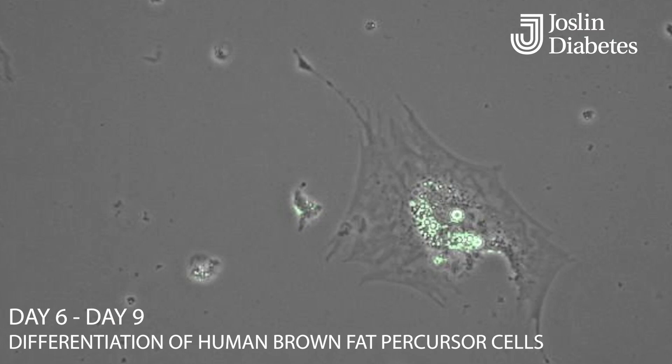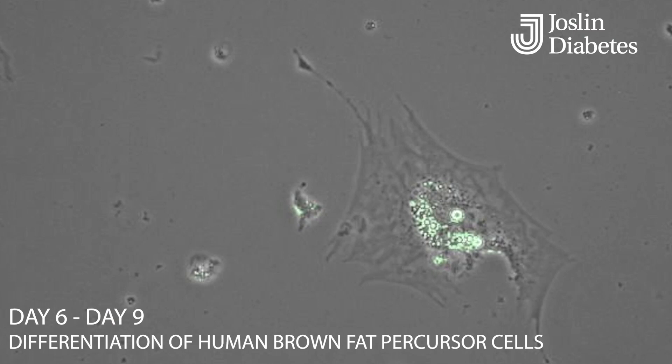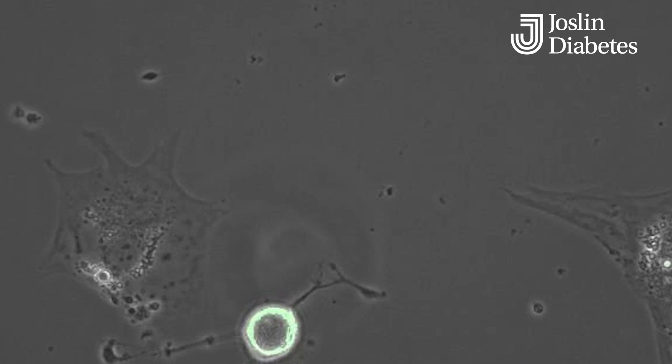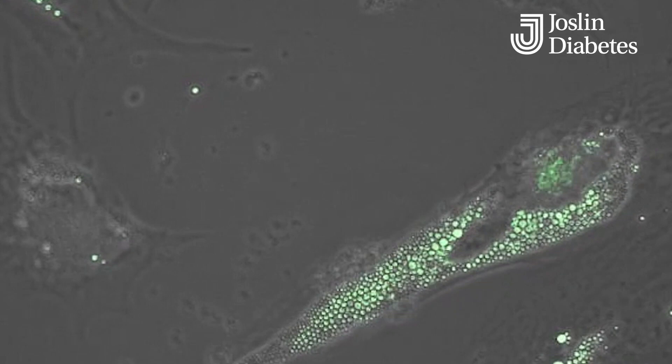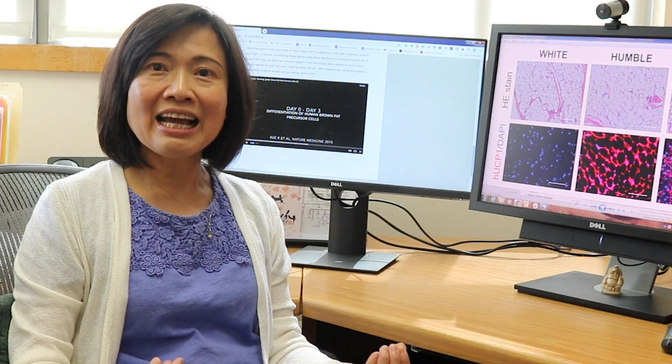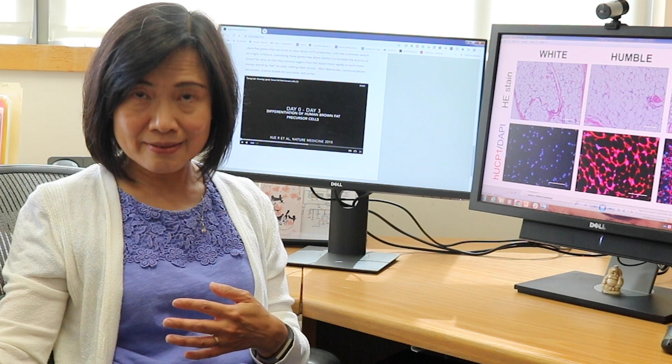Procedure-wise, it's relatively simple and non-invasive. By doing so, we hope to help subjects turn on these cells to consume more energy — consuming excess glucose or lipids circulating in the body. This can help improve their diabetes or metabolic disease.